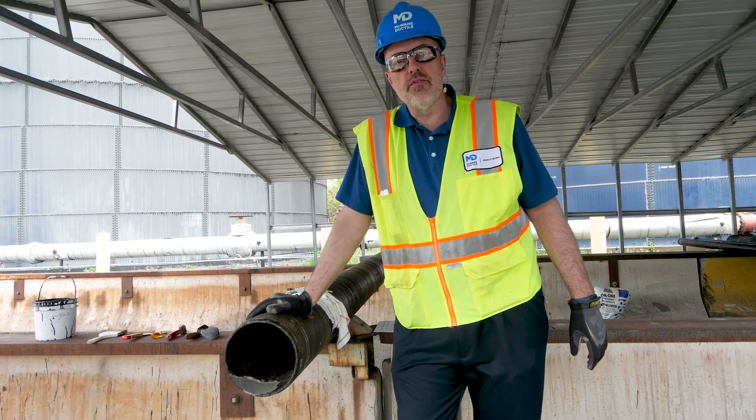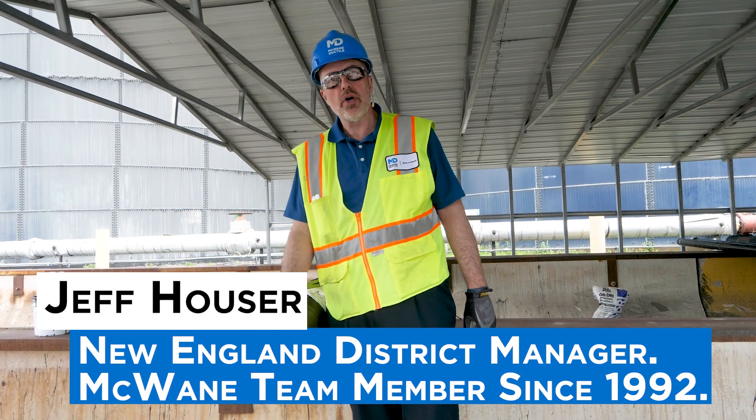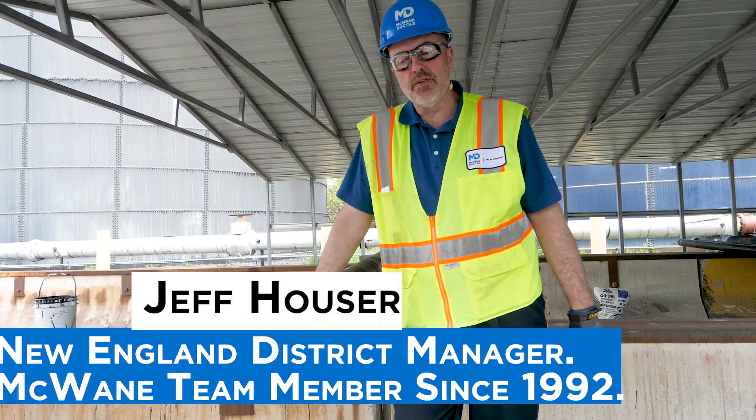Hello everyone and welcome to another edition of Iron Strong. I'm Jeff Hauser, New England District Manager. Today I'm going to be talking about repairing cement linings in the field.